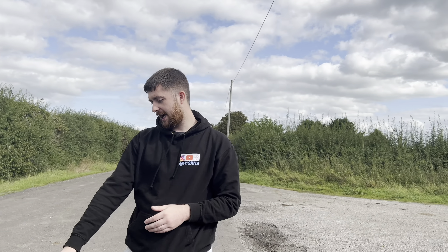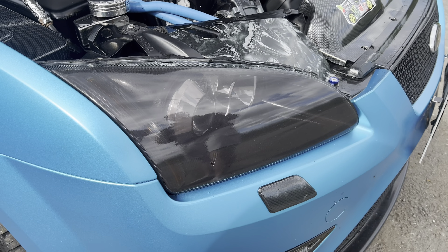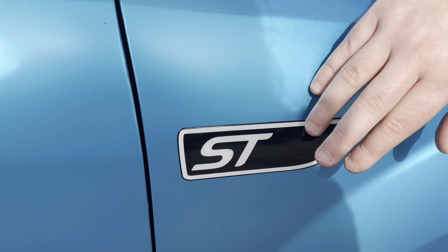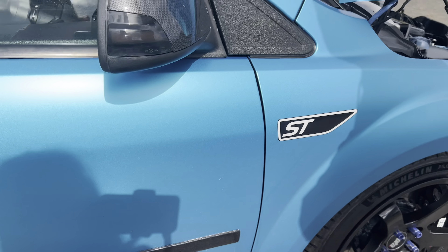The headlights have also been tinted — they were done while the car was wrapped by my friend at LC Wraps. We've got these little badge overlays on here. Cheap little modification; I like them because they're subtle — they look good.